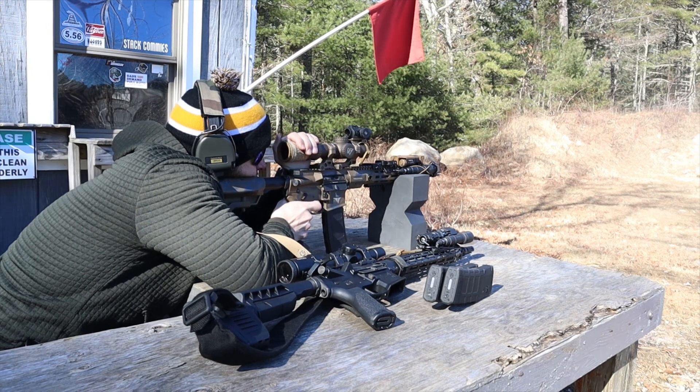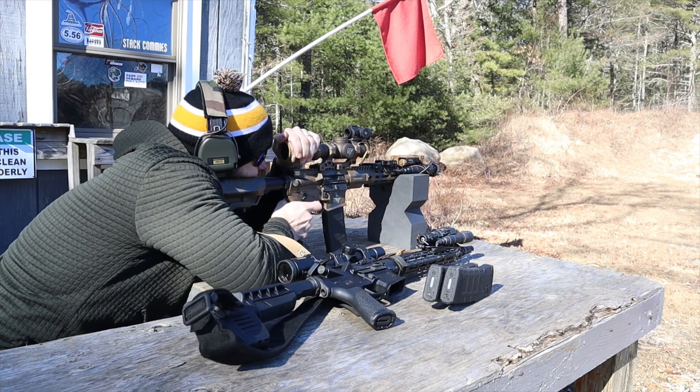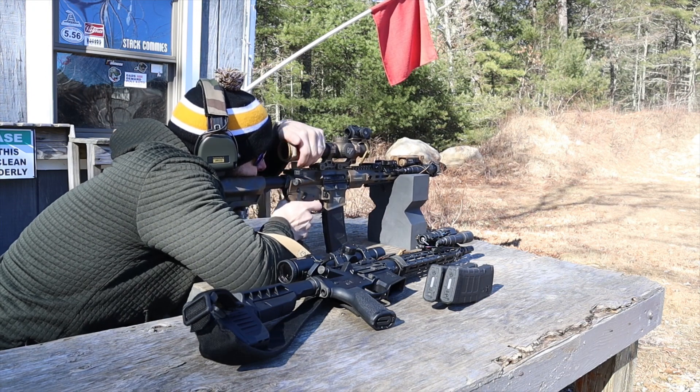The Nightforce has a lifetime warranty and is made in the USA — a definite advantage. The Kahles still has a respectable 10-year warranty, and it is not made in China — it's made in Sweden. Kahles is related to Swarovski, the same parent company, and Swarovski makes outstanding optics with excellent glass.